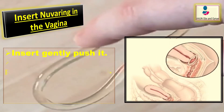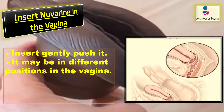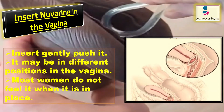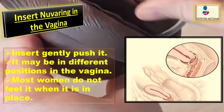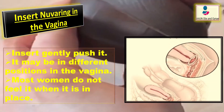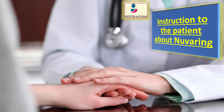NuvaRing may be in different positions in the vagina, but it does not have to be in an exact position. It may move around slightly within the vagina, which is normal. Although some women may be aware of the ring, most women do not feel it when it is in place.